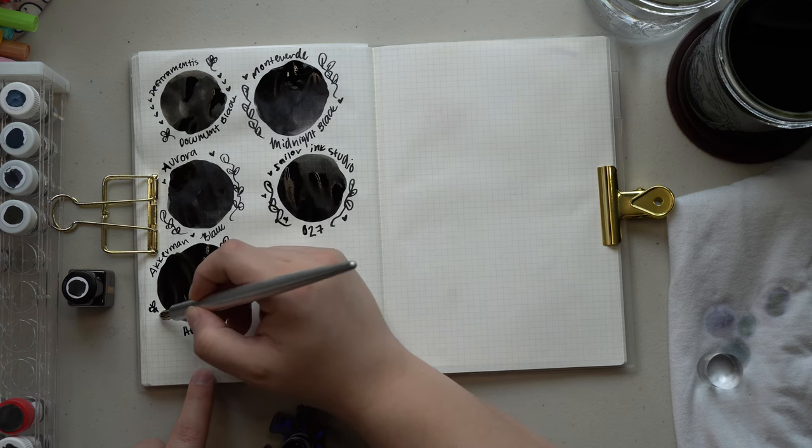Next we have a new ink to me: Octopus Write and Draw Black Elephant. This black ink is the most opaque black ink I think I have ever swatched in my entire ink-swatching life. It is insane how opaque this is — there's no shading whatsoever, it is just solid black. I've only been able to find this brand at Vanness Pens here in the U.S. Since it is a write-and-draw ink it is likely waterproof, but I'd recommend checking the Vanness Pens website or the Octopus Fluids brand directly.